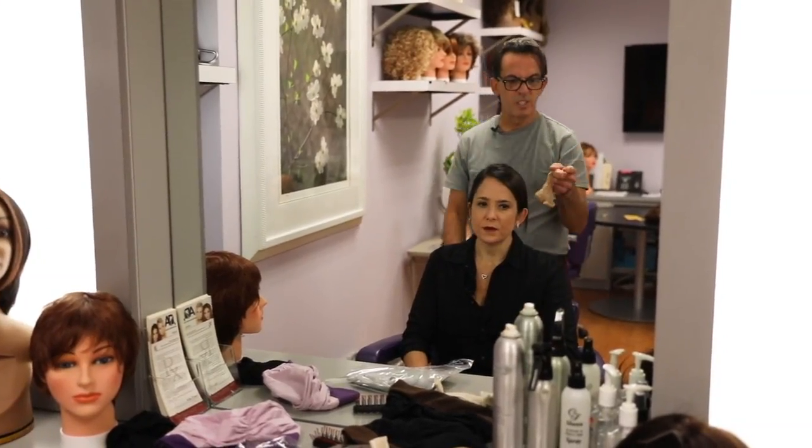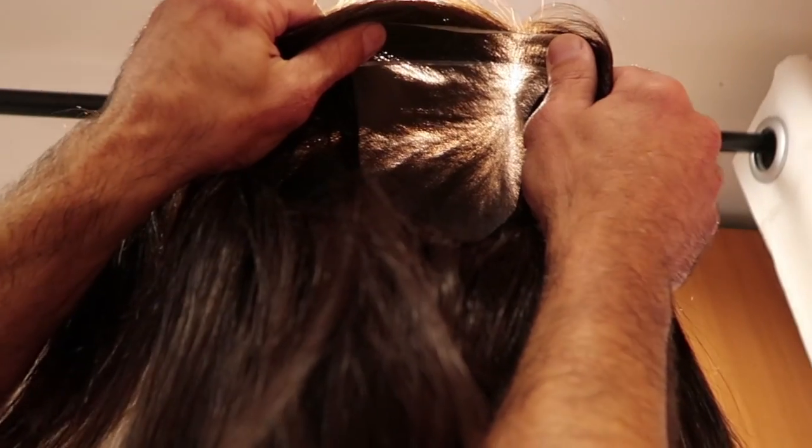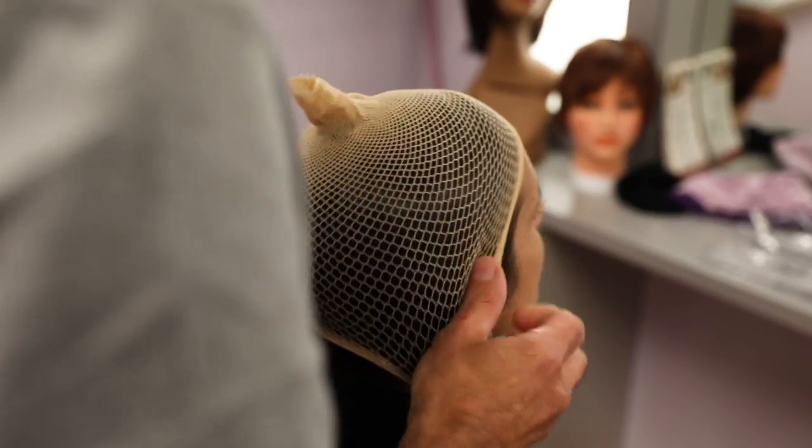Because the wig is so transparent and see-through, if we put it on your hair I'm gonna see dark hair through it.